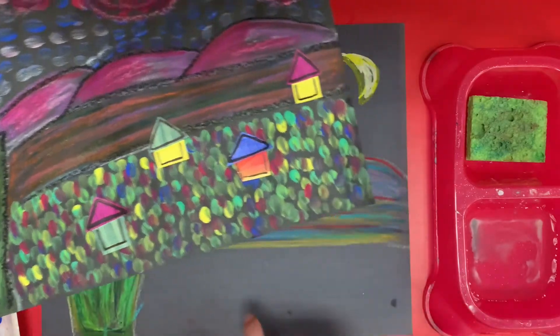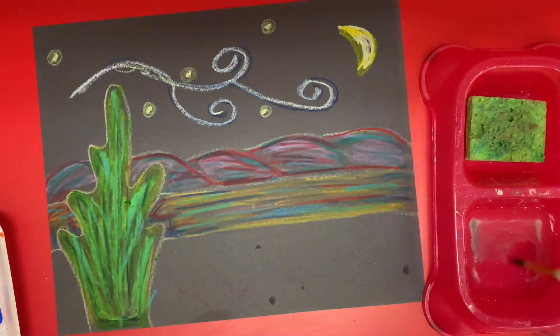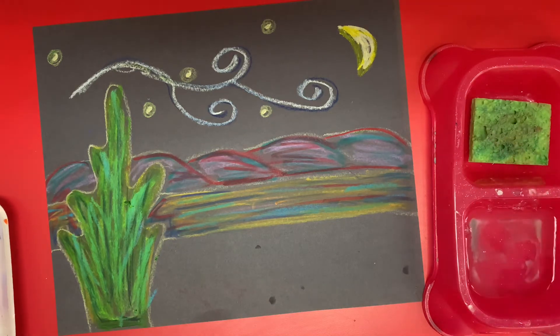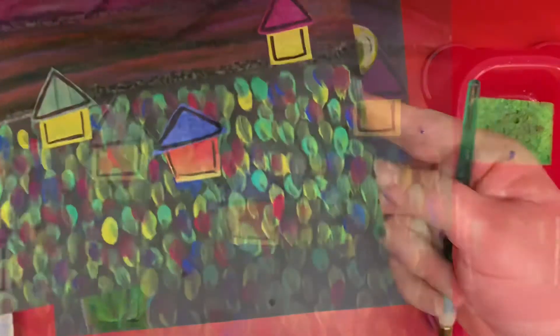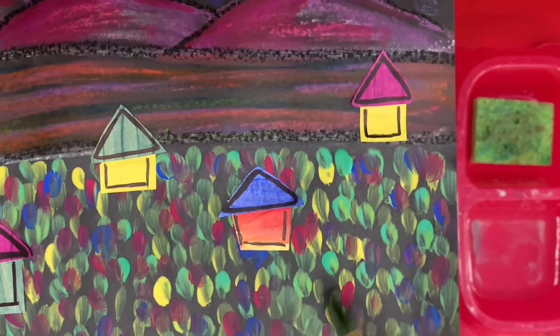I'm going to start down here in the village area. You should have paint, you definitely need your water, you may have a sponge. We are just putting little dots of colors and mixing them together. You are just layering them on top of each other. I'll show you what I mean.